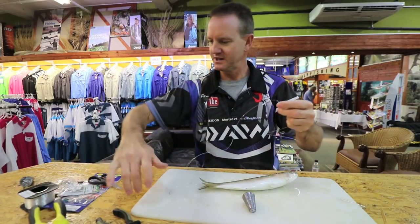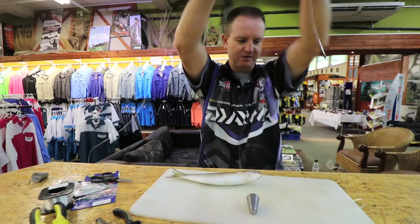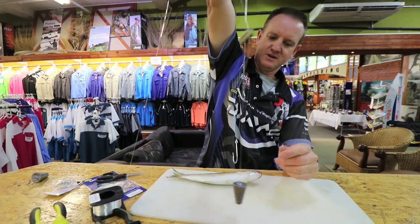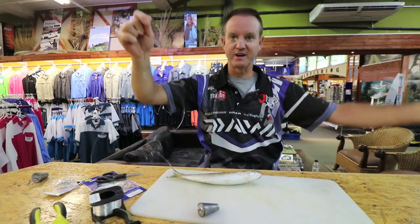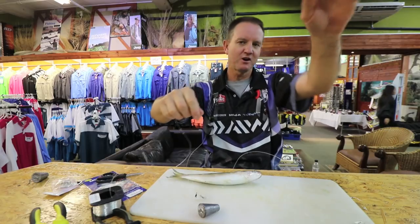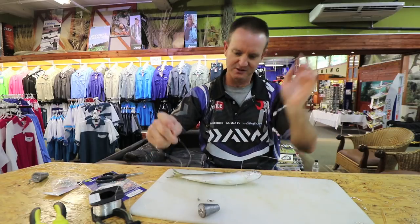So basically if you had to look at it, this is what the trace is going to look like at the end of the day. The sinker trace is the same length as your bait once your bait is attached. It's a free-running trace, so when the Garrick picks it up you free spool, let him go and let him mouth the bait, give it a couple of seconds - and when he goes again, set the hooks.